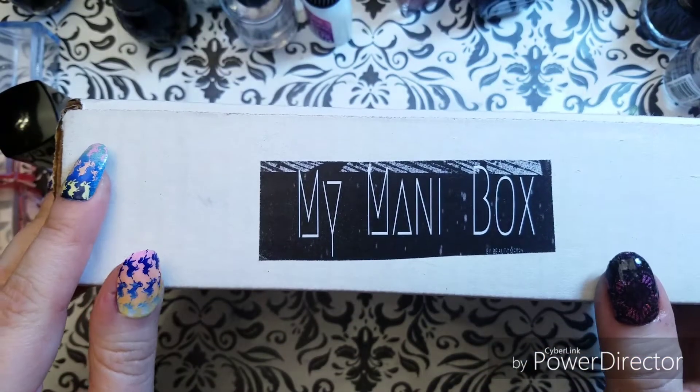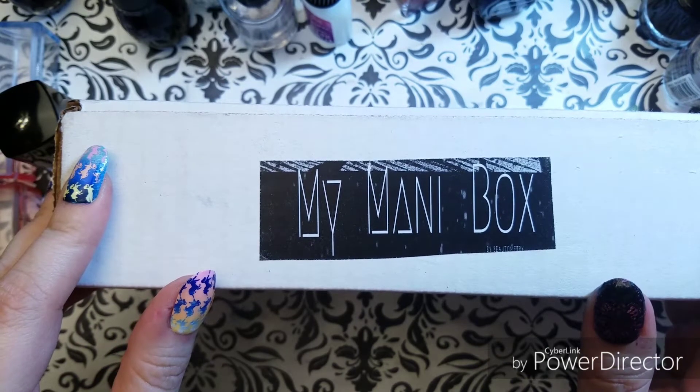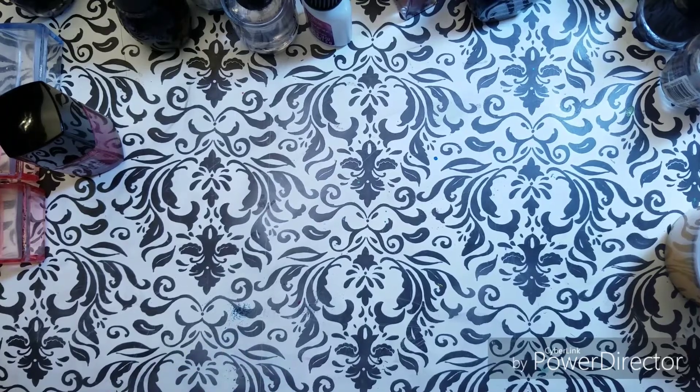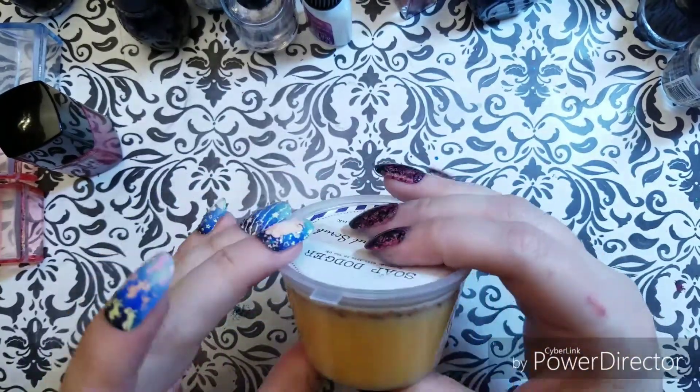They come in this box — this is my mini box. Information on how you would get this is going to be in the description field. I'm really enjoying my boxes and I hope this was helpful to you guys if you've been thinking about the boxes. I know that they're pretty popular.